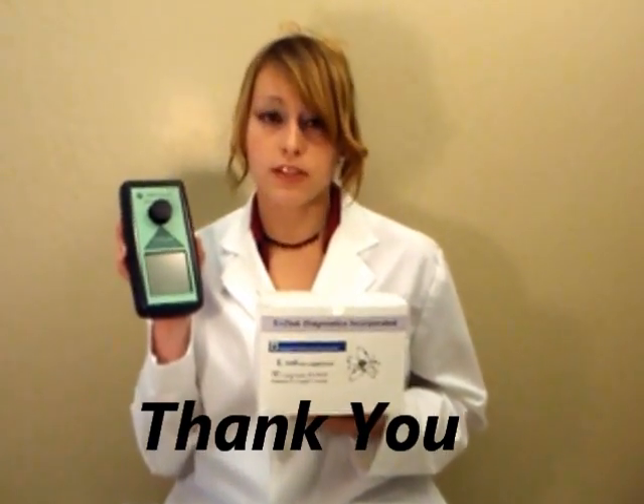Thank you for watching our demonstration. Our fluorescent system is a helpful tool which can be utilized for early detection of bacteria and is easy to use. Thank you again for your kind attention.